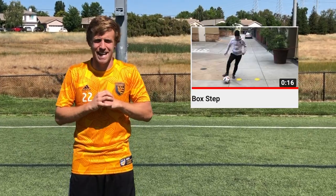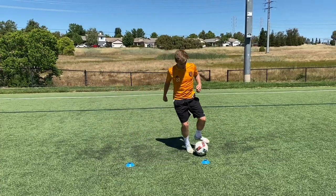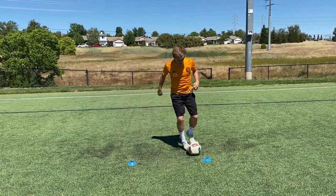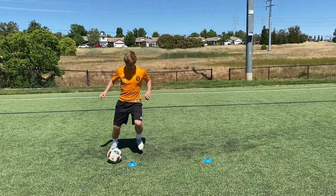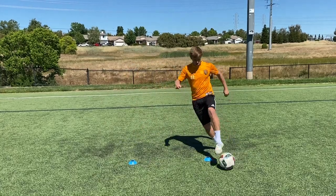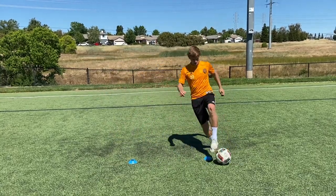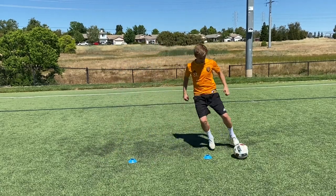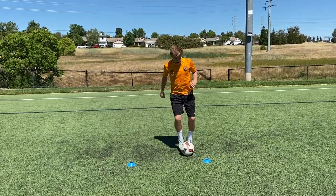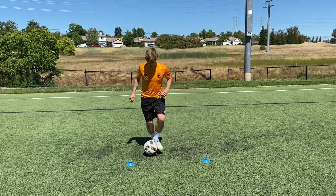Great job with those in-and-out boxes. Now we're moving on to one of the most popular skills on the channel — what I call the box step. Notice the movement of the ball: sideways, backwards, sideways, forward — sideways, backwards, sideways, forward. Keep telling yourself that. In slow motion: sideways with the right, backwards with the left, sideways with the right, forward with the left.